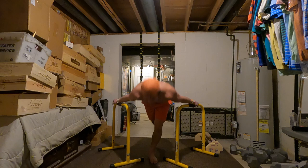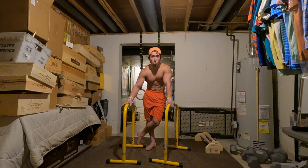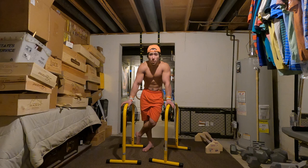Anyway guys, that is the exercise — the forearm Maltese and the forearm planche. Very, very good exercise for building up core strength for the planche. I highly recommend that everybody watching adds this to their routine. I promise you will see huge differences in your planche. Please hit me with a subscribe on YouTube if you're new to the channel, and I'll catch you guys in the next video.